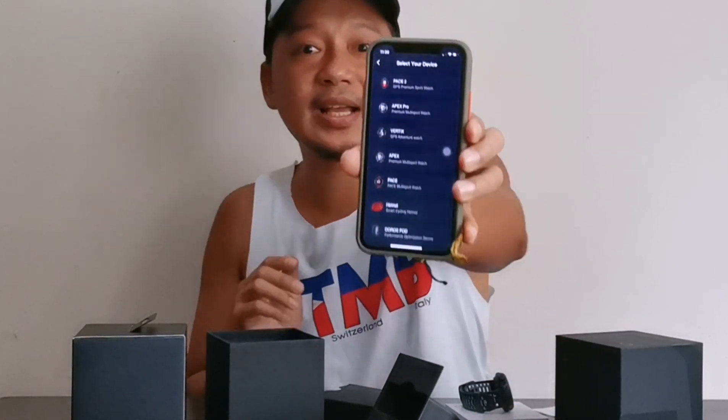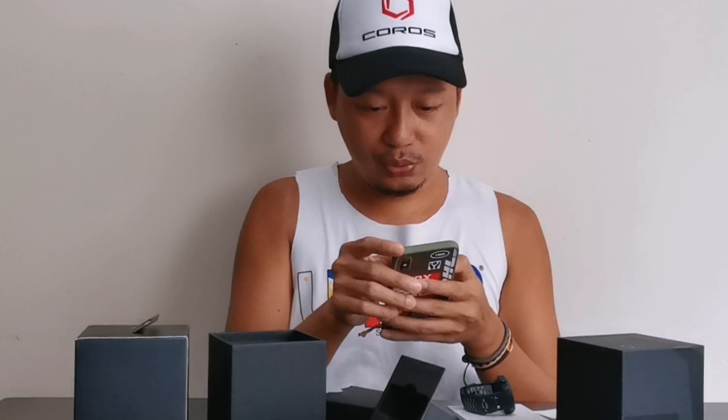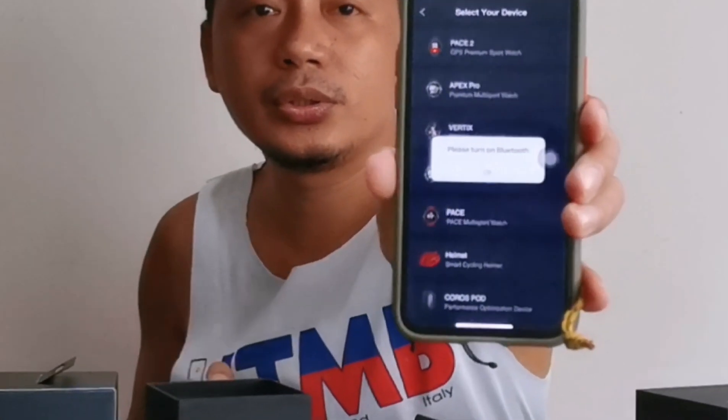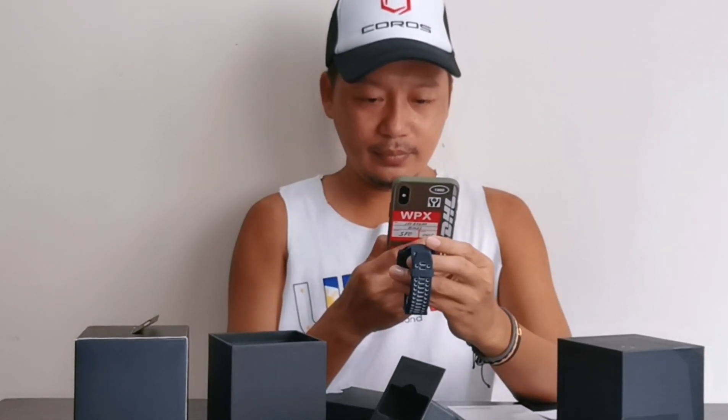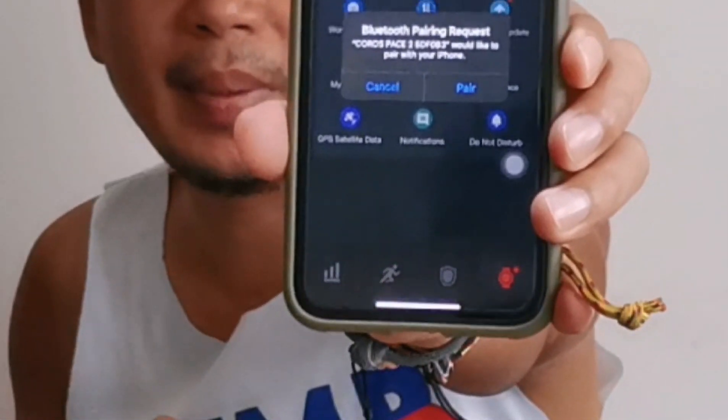Yan yung interface niya. Add device — Coros Pace 2. May mga selections kung ano yung model ng Coros na meron ka. So for Pace 2, mag-prompt siya na 'Please turn on Bluetooth.' Yun yung gagamitin natin pang scan ng barcode sa unit. Scan natin. Ayan — pairing na siya. After mo mascan yung barcode sa phone mo, wait a few seconds, tapos may ganyan siya na prompt na ipipair na daw. Pinutin na yung pair. After pairing the device sa phone mo, may lalabas siya na i-update yung firmware — kailangan natin yun para updated yung firmware ng unit.